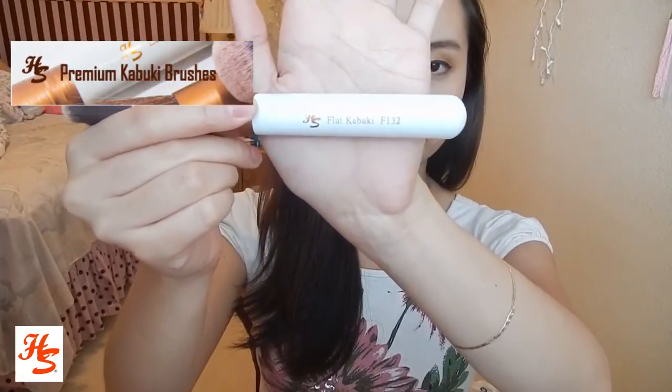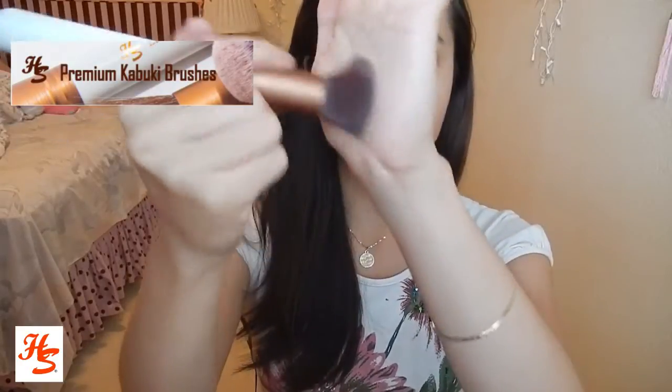My favorite brush out of this whole line is the Flat Kabuki brush, F132. It's a flat top brush which is perfect for blending concealer, foundation, and powder. What I like to do is pour a little bit of foundation or concealer on my palm, dab it around, and then buff it in. It feels super soft and doesn't irritate your skin. It has a really smooth and even finish, so you don't get those streaky marks you sometimes get with other brushes. It's also great for getting into the corners because it's a flat top.